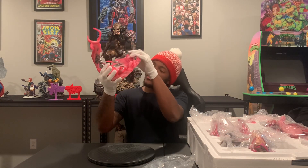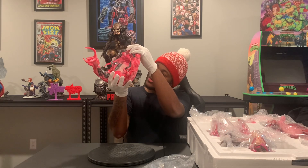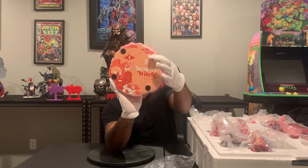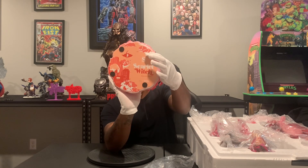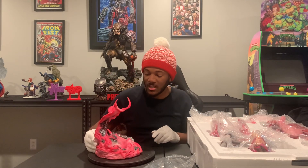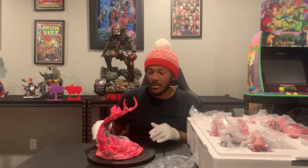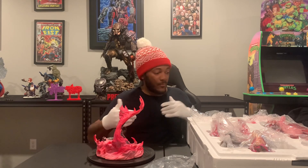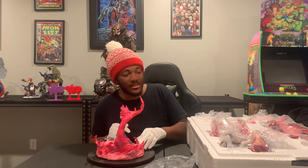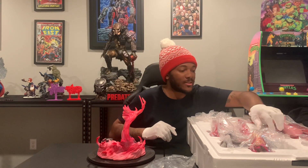I just want to let you guys know that this is number 421 — actually number 431 — out of 3,000. Towards the end of the video, we will get more close-ups, but here on the bottom of the base we can actually see all of the contents of the Vortex powers along with the Scarlet Witch. This is very, very amazing.